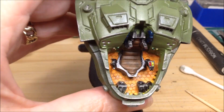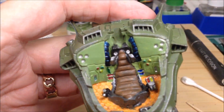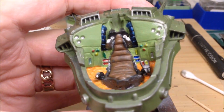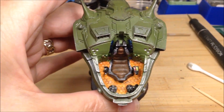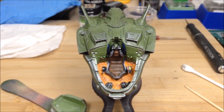It looks like there's some foot pedals and a couple of joysticks beside the seat there. I'm not familiar with a lot of the science fiction stuff, so I'm kind of guessing what it would look like. It's kind of fun and I'll carry on.